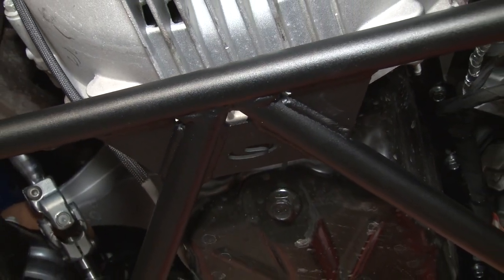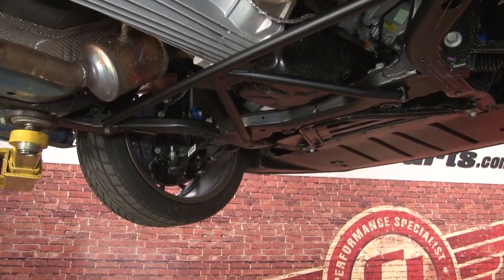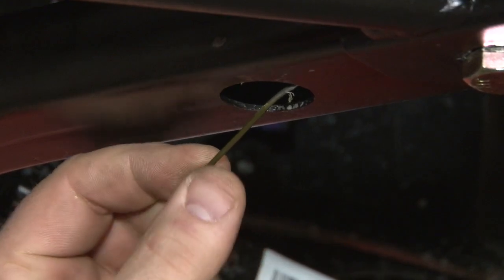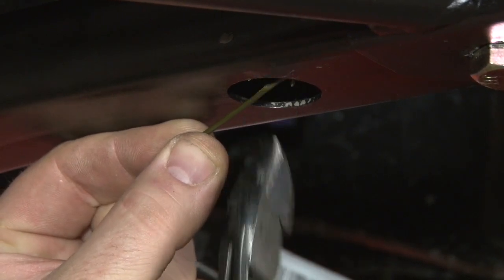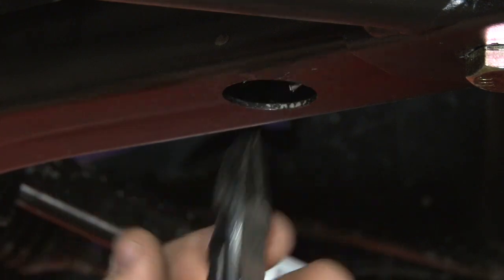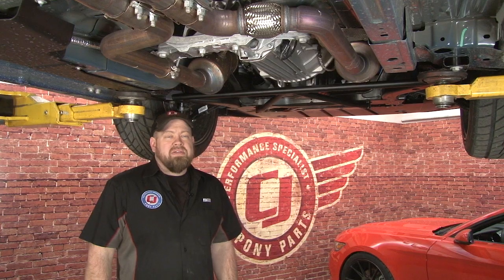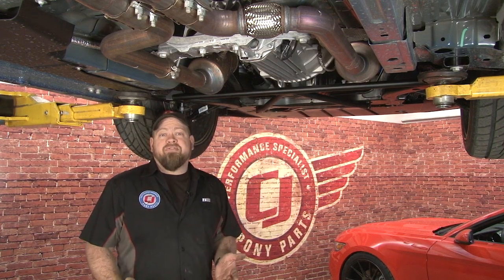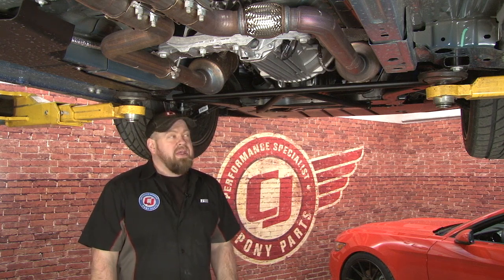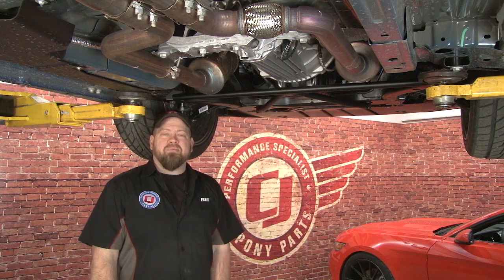Once you're finished, you can either leave the zip ties or cut them off. Steeda's been selling the G-Track brace for years for other models, it's always done a great job, and it does the same thing on the 2015 Mustang. As you saw, the installation is pretty simple — it'll probably take you around half an hour and you'll be back on the road in no time.